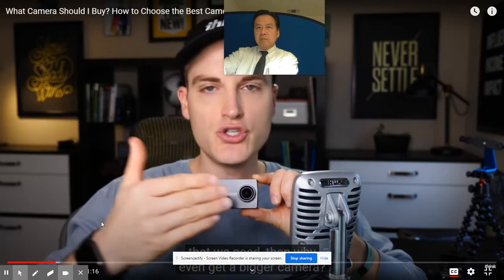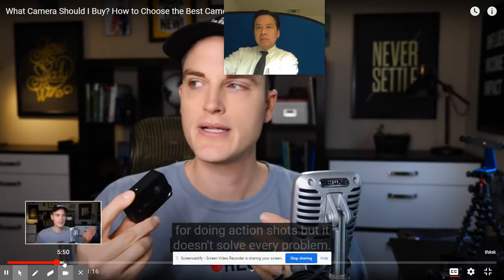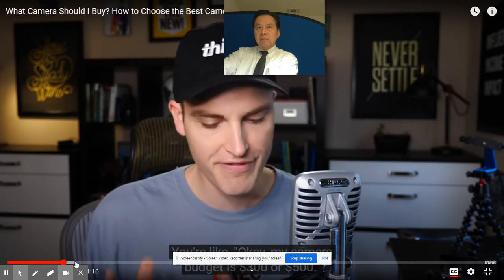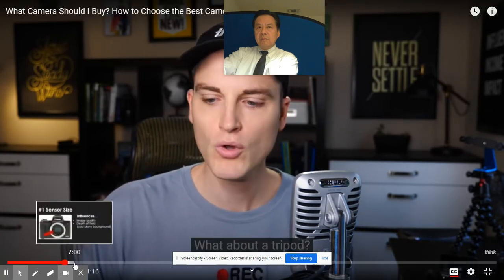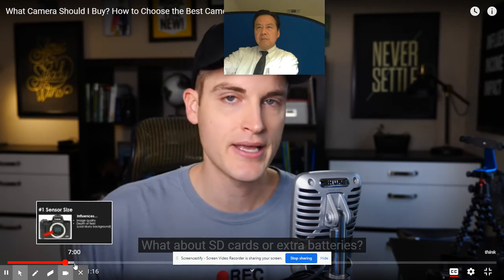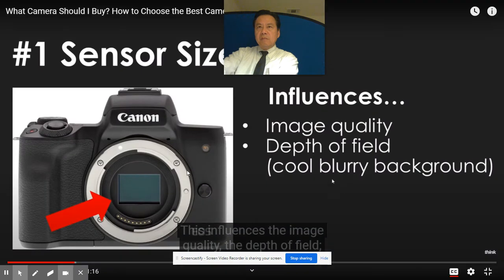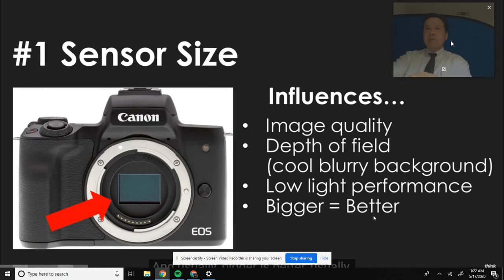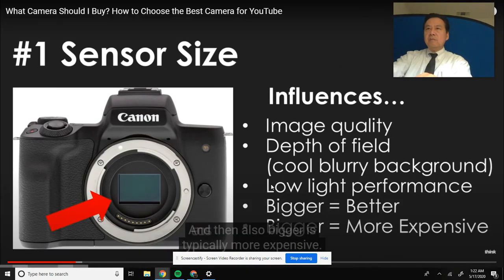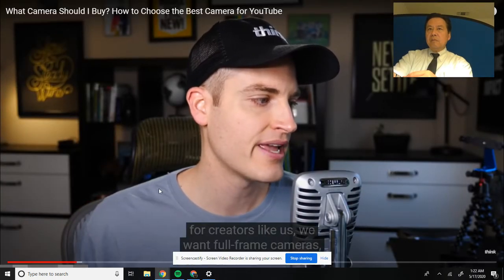The problem is it doesn't have a zoom lens, doesn't have a mic input. It's amazing and small for action shots, but it doesn't solve every problem. If you spend all $500 on a camera, what about lighting? What about the audio? What about a tripod? What about SD cards or extra batteries? The depth of field - having that cool blurry background - this influences low light performance, and usually bigger is better. But bigger is typically more expensive.